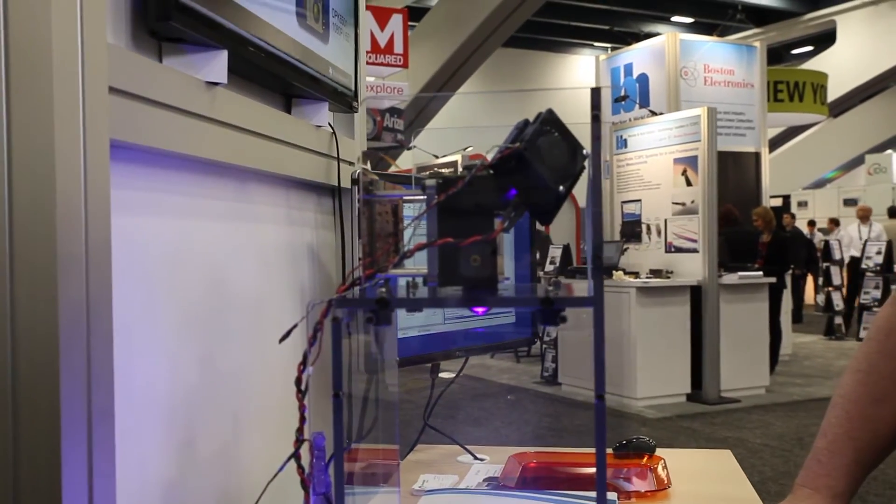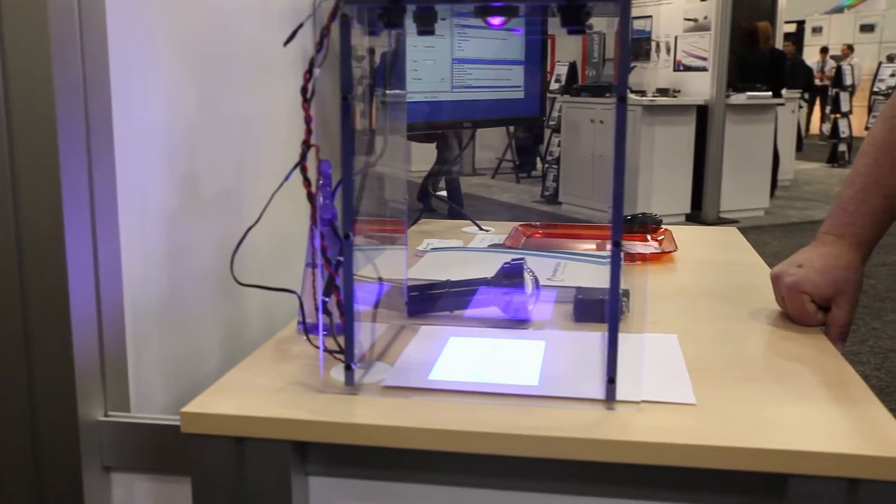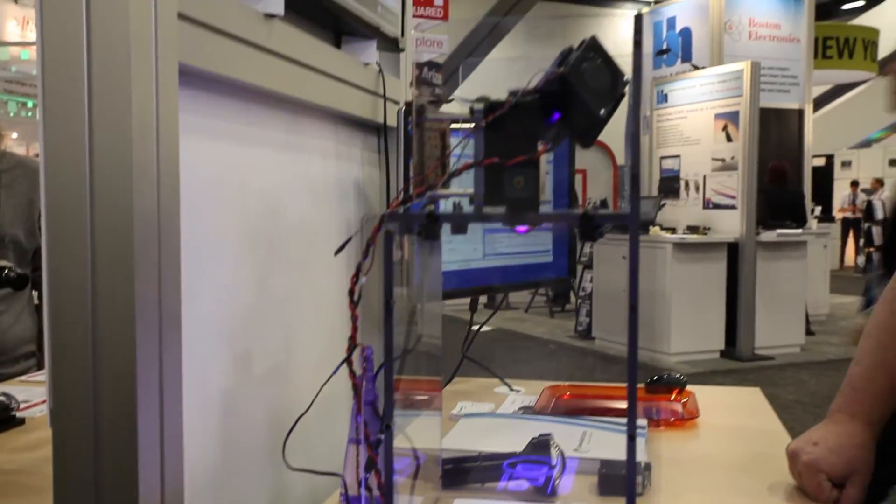Here we have a projection engine using that device. This device is one of our highest speed devices. It goes up to 32,000 binary patterns per second, and it will go from 400 all the way down to 363 nanometers.